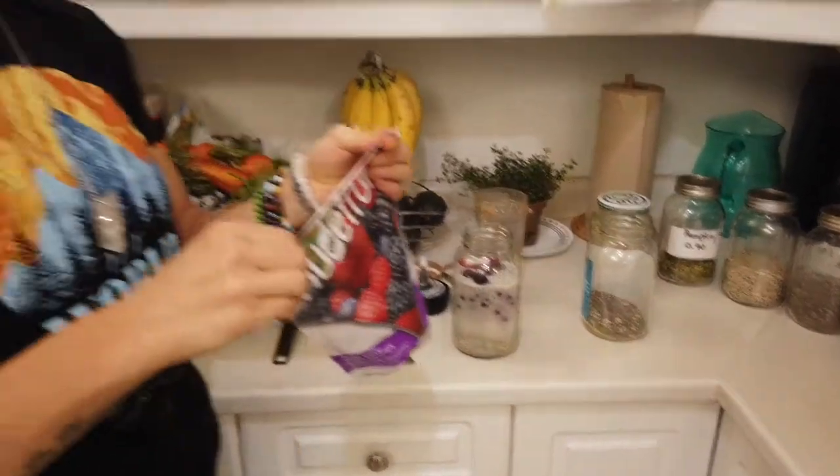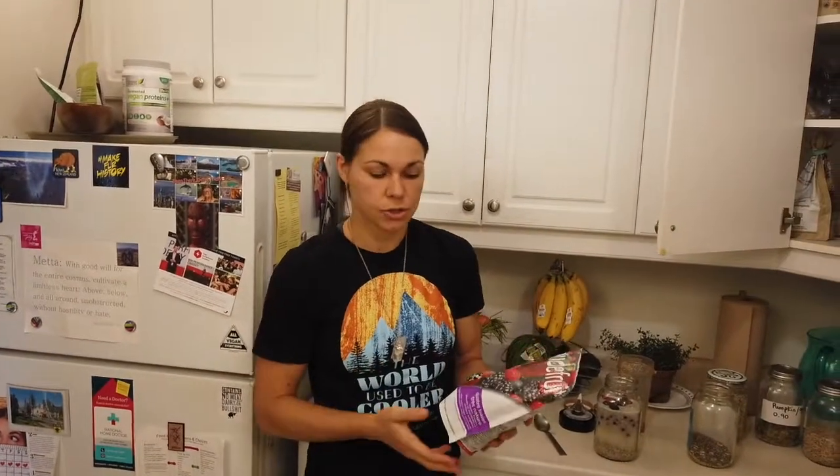The beauty about frozen fruits is that here in Canada, things are not always in season. When you buy them frozen like this, they've been freshly picked and flash-frozen right away, so you know they're actually fresh. Sometimes when we buy them fresh, you never really know how long it's been in transit or sitting in the grocery store. So you're actually safer with frozen berries.